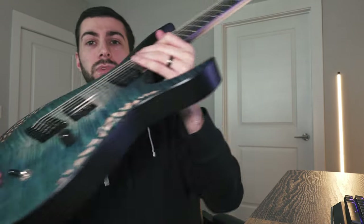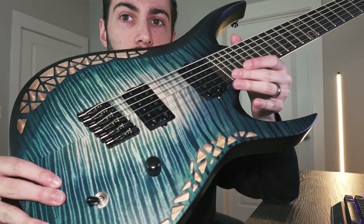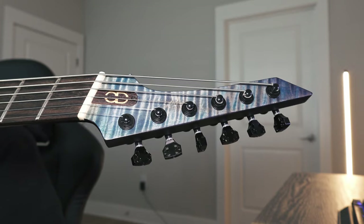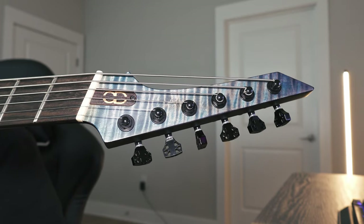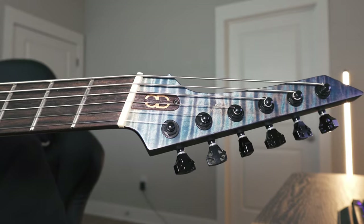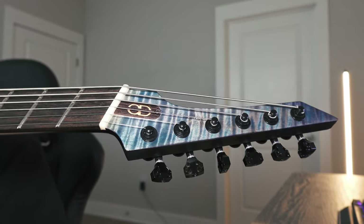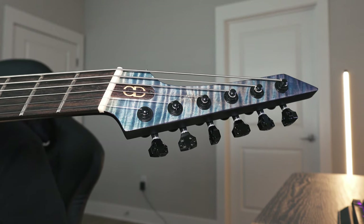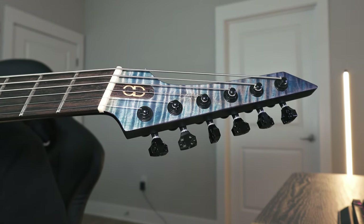Something else worth mentioning as far as neck construction — this is a set neck, and the heel is absolutely phenomenal. It is super comfortable — you can very easily get all the way up to the 24th fret with ease. The headstock has the same flame maple, and it's got that OD truss rod cover which looks like an engraved piece of wenge. Really cool. Bone nut — I think that really helps contribute to the resonance and the tone.